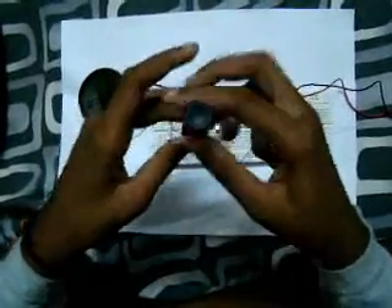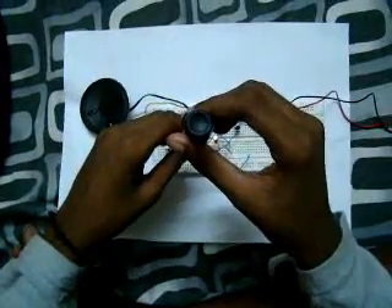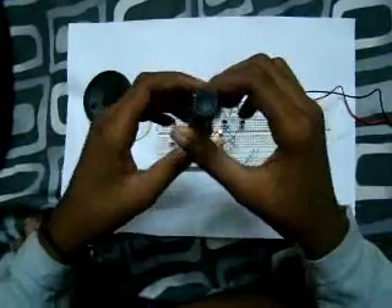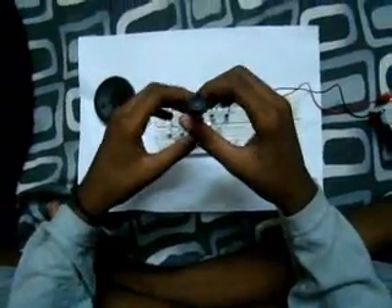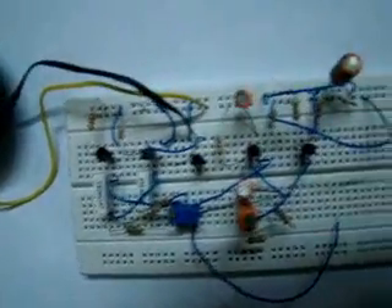Can you see that? Yes. So basically we got the point.